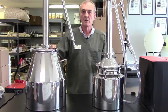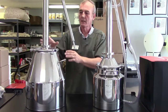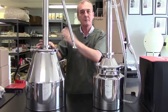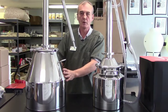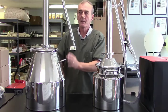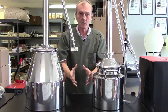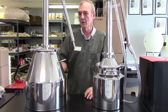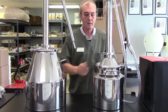With a pot still, the proof of your distillate is going to be about 130 to 150, somewhere around that range. But whatever you use inside your mash to produce the mash itself, that flavor is going to be carried through your condenser and into your jar. That's primarily why a pot still is still, for some people, a little bit more appealing than the reflux still.